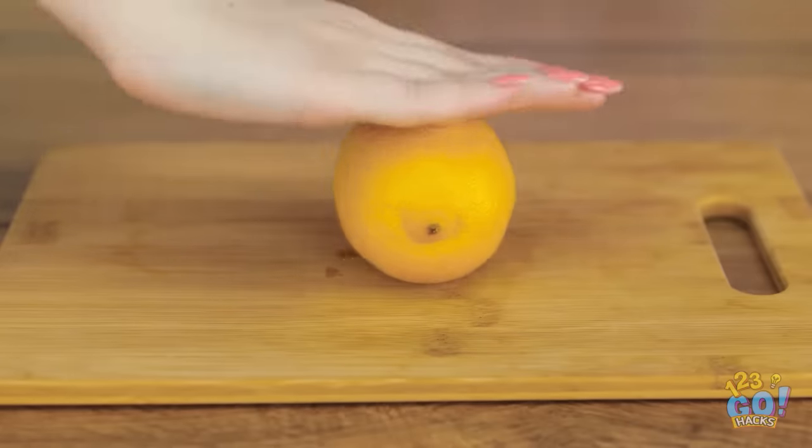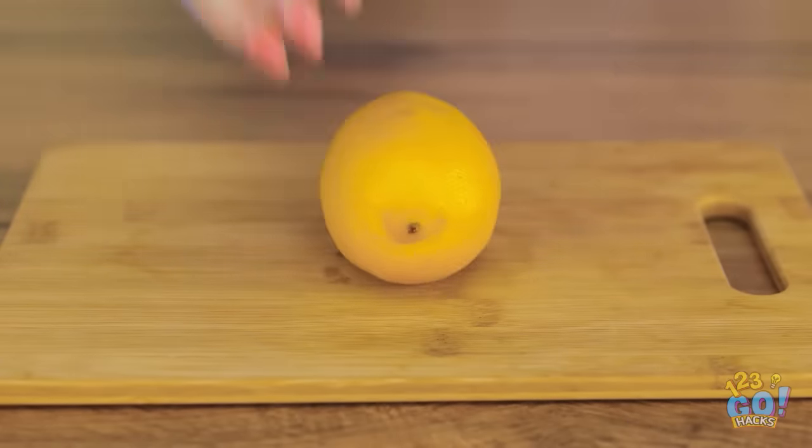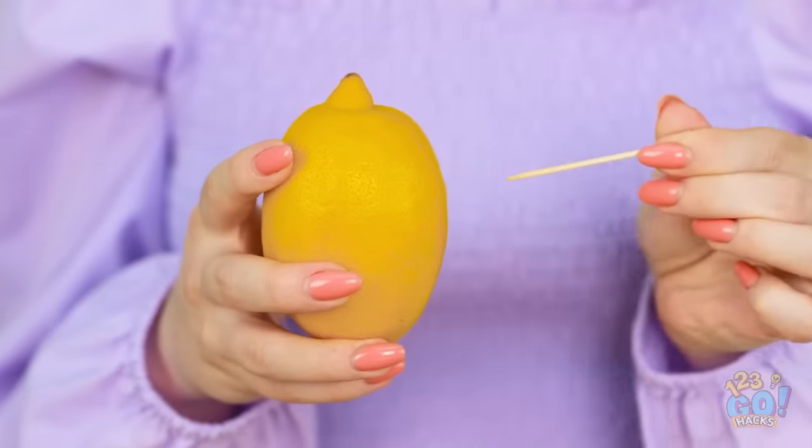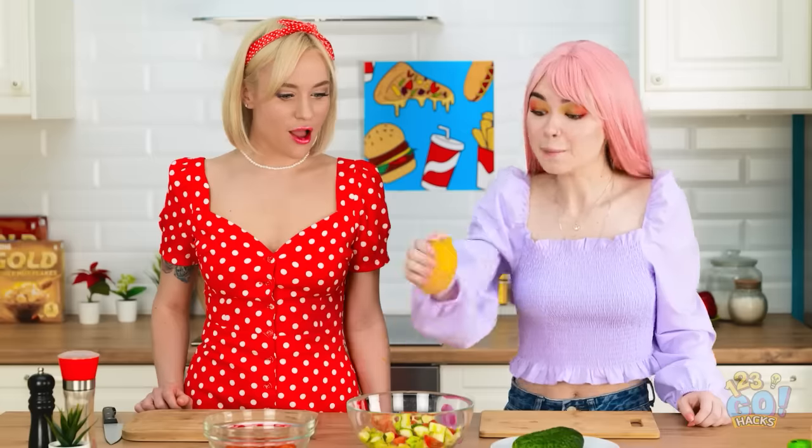Start by rolling the lemon to make it juicier. Then start to make a hole with the toothpick. Then just squeeze the lemon over the salad. Woah!